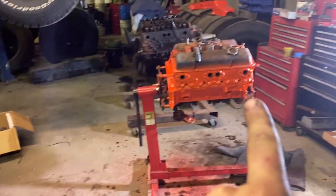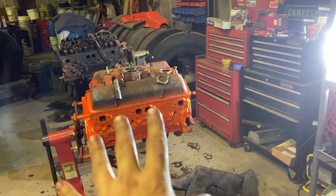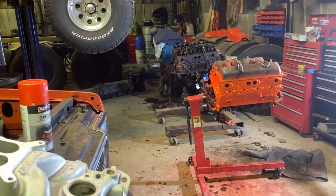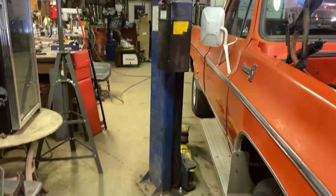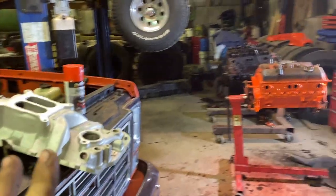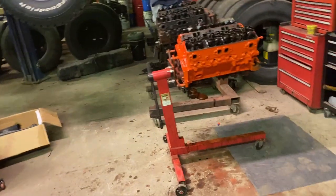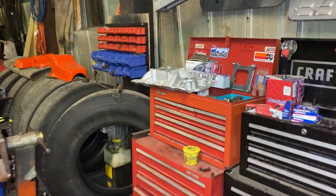Here we have the intake I'll be using on the small block Chevy for the C20. I have a genuine question for you guys — leave it raw aluminum, or paint it orange to match? The oil pan, timing cover, and valve covers will all be orange along with the block, and it'll have the Edelbrock carburetor and stainless steel headers. So what do you think — leave it raw aluminum for a sportier look, or paint it orange for more of a sleeper farm truck look? Whatever the comments say, that's what I'll do, so leave a comment.